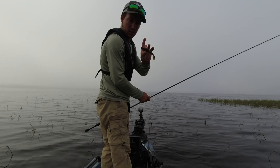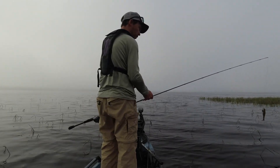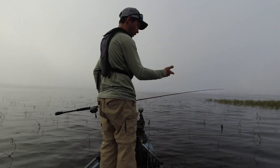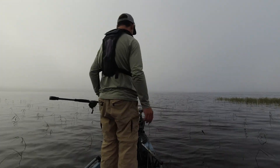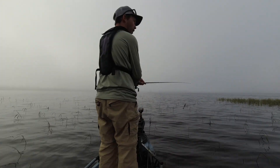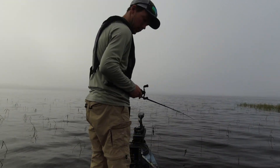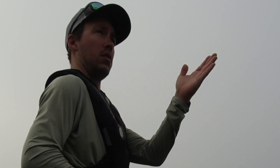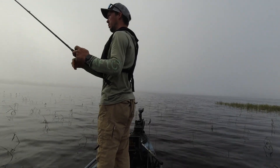Before I put this on, I had the Gambler Big Easy on and I didn't really like the way it was swimming on top of the water — maybe it's something I was doing wrong. But I put this on and I like the way it swims. I'm not being biased or anything, but I wish I could show you the difference — I might do that, see if I can film it.